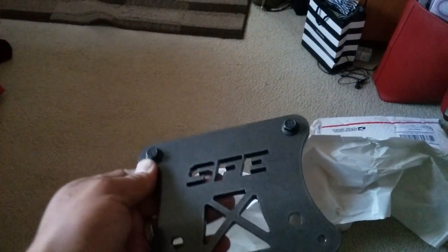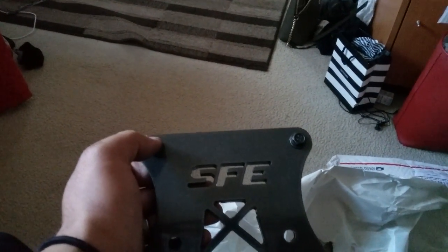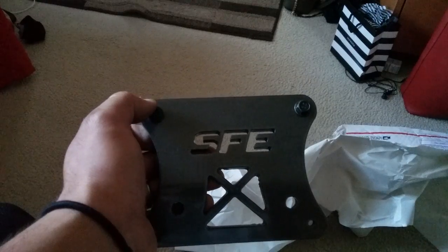Hey guys, this is the Street Faction brace — came in with all the wrapping and everything. The quality of this is beautiful, super thick. This is for the Z32 upgrade for an S13.